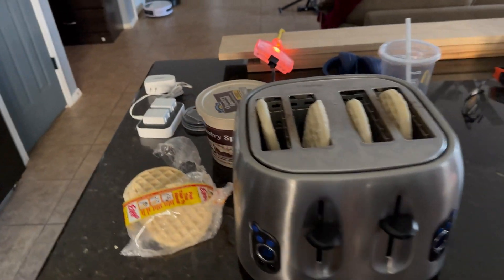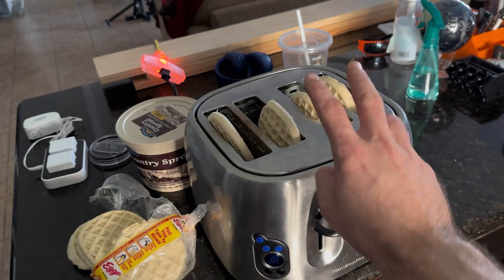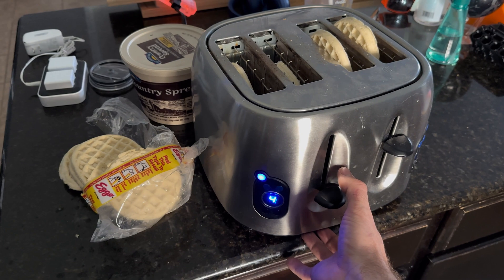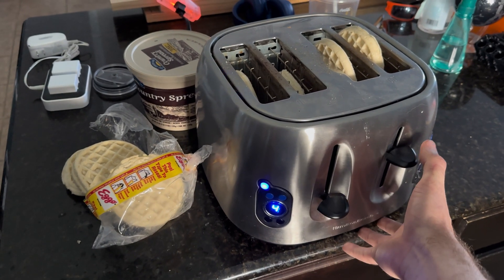Here we are at the load center. This load test is going to consist of four Eggos, and I'm going to lightly butter them once I'm done. Here goes one bank — the inverter kind of ramped up a little bit.